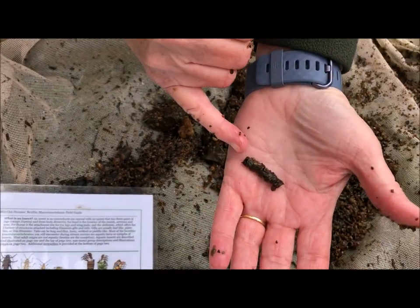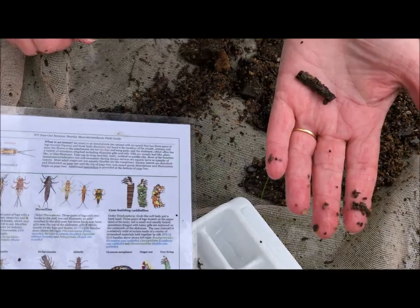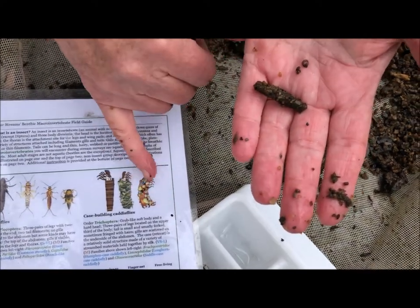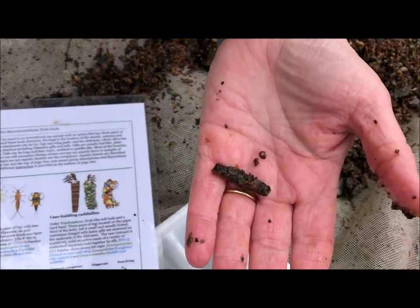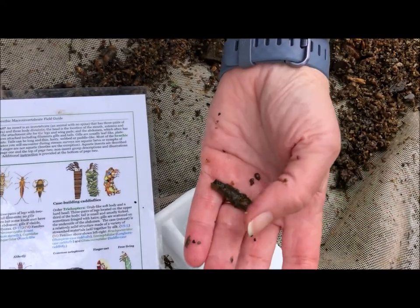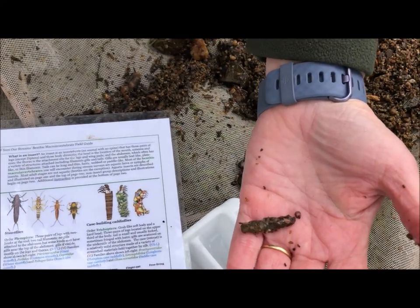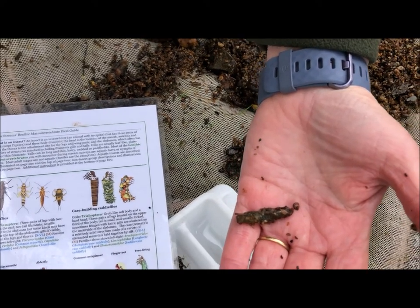Here is a caddisfly, a different one. We saw this one that had very square sides. This is a caddisfly shell made of individual stones — a different style, but the same sort of thing: a home for an insect. He also made this by gluing together all those tiny rocks with glue that he made in his body, and then he's going to glue himself to a rock to make sure he doesn't float away.